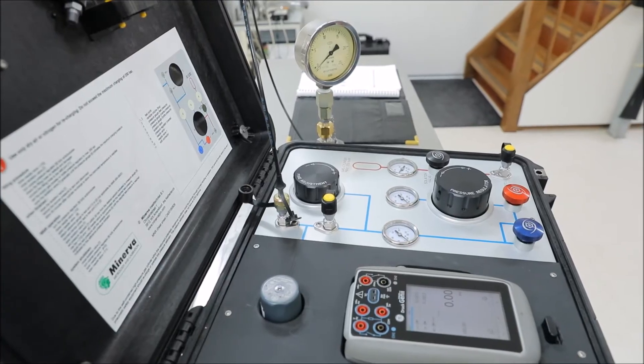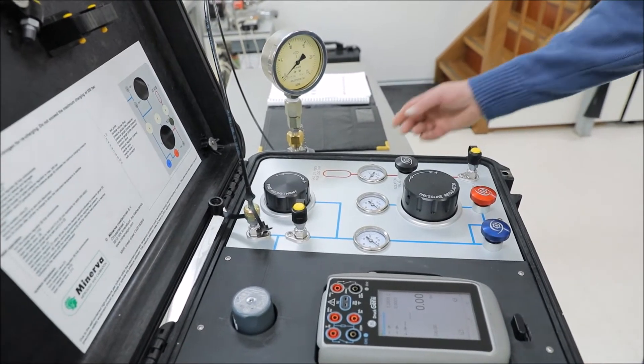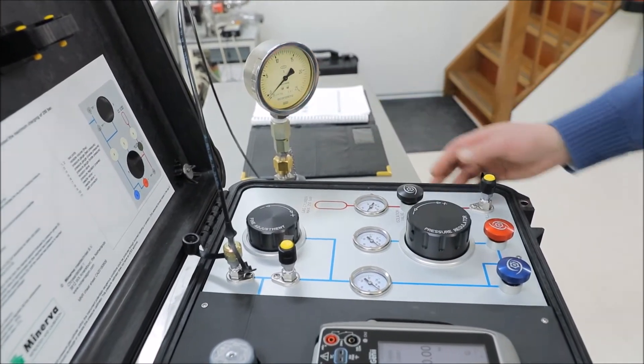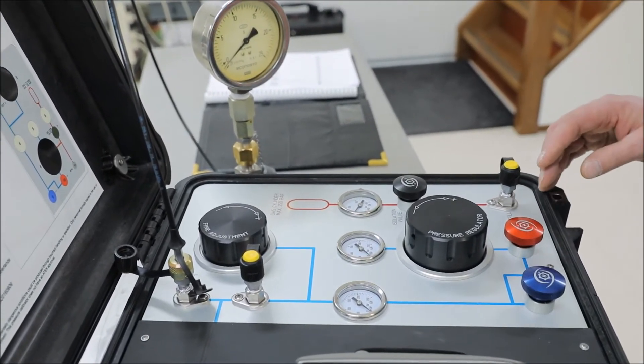Before starting the actual calibration we're going to perform a leak test. A leak test is performed by applying a pressure slightly higher than the maximum pressure of the device under test. Starting from vent conditions, we need to manipulate a couple of valves.